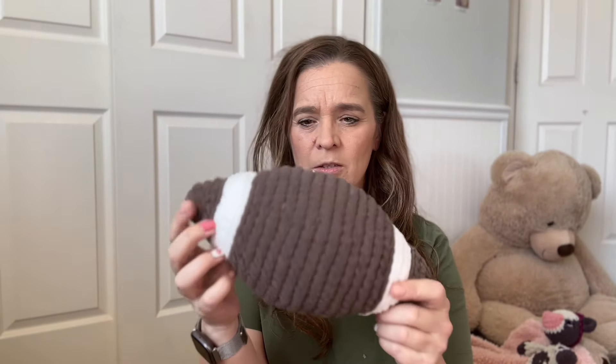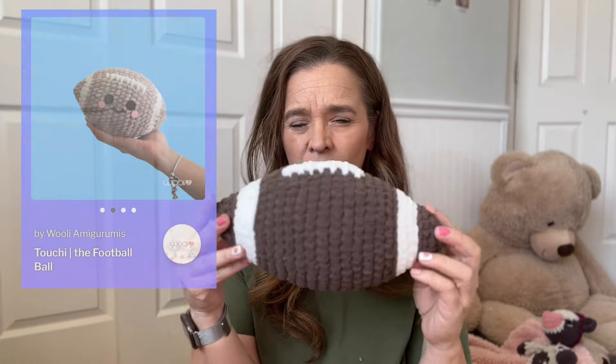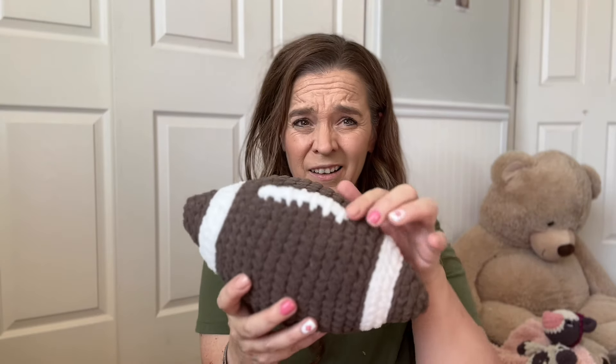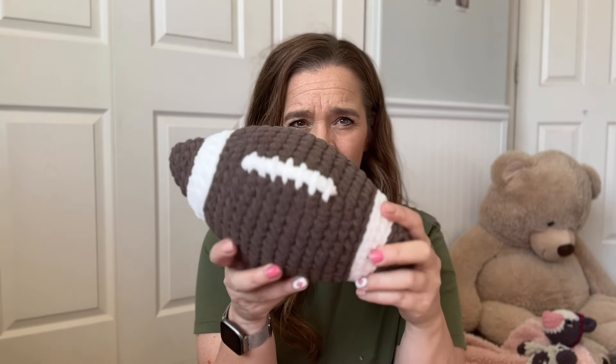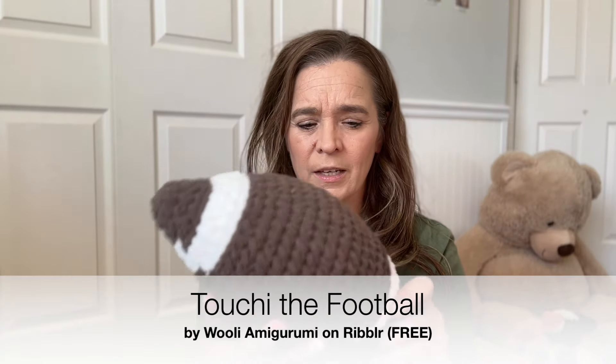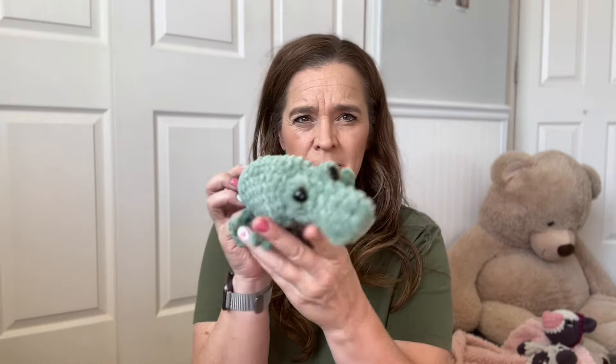These aren't patterns I just found on the internet and scoured around and picked some. These are ones that I have the actual plushies for, most of them, or the picture of when I did make it. You can trust me that these patterns are good for a beginner. These aren't going to be in any particular order — I'm actually just going to be pulling them out of my craft bag. So let's get into it.